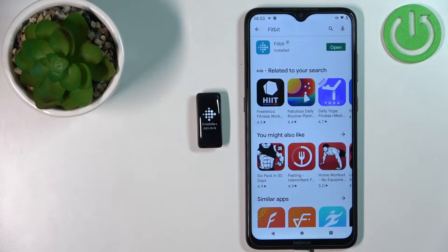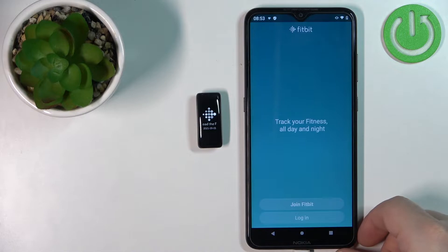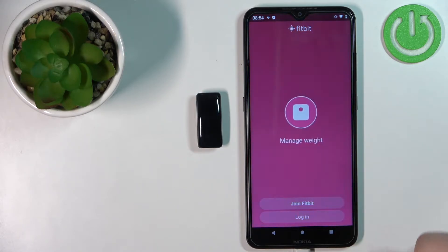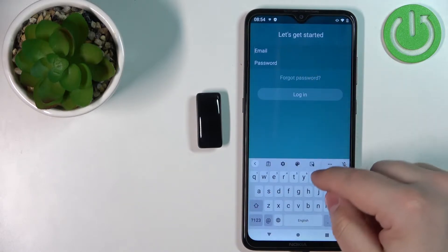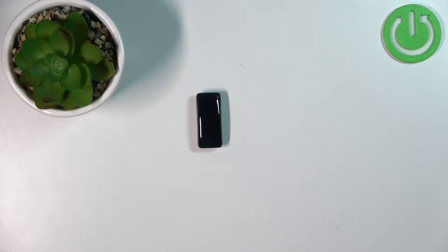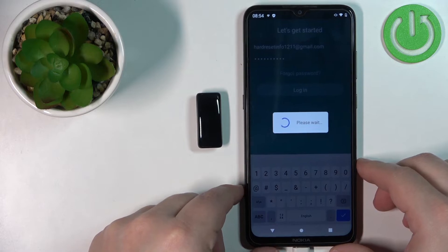After the application is done installing, tap on the open button to open it. In the application, we need to log in to a Fitbit account. You can also create a new account by tapping on Join Fitbit. I already have an account, so I'll tap on Login and enter my email address and password.